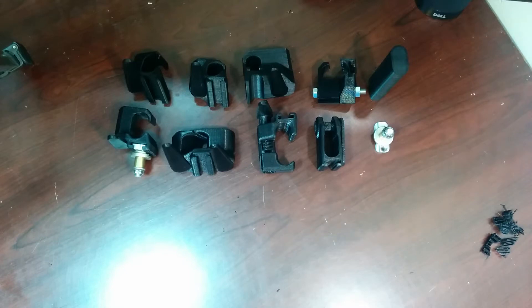Hey everybody, Mark here, also 2RobotGuy. Going to do a quick review of some of my entries for the NASA Handrail Challenge, sponsored by GrabCAD. I've been printing a lot, basically every day, with new designs and new iterations of ideas for the NASA Handrail Challenge.